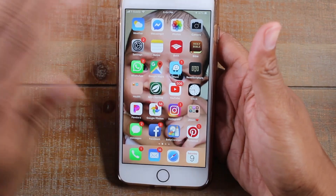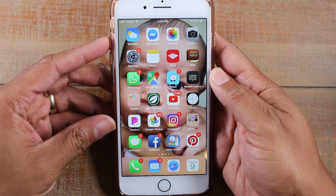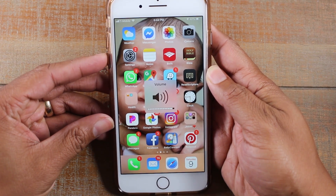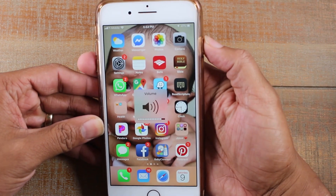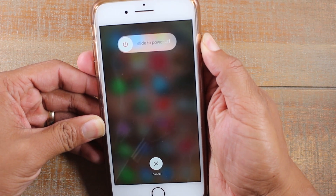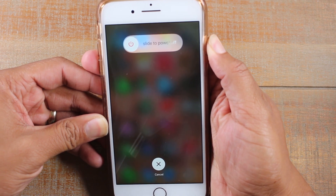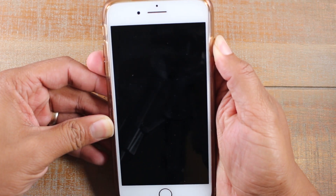So the screen is totally not working at all — how do I restart the phone? What you're going to do is first press volume up, press volume down, and then hold the power button. Hold the power button until the phone restarts and you'll see the Apple symbol. Once you see the Apple symbol, let go of the button.